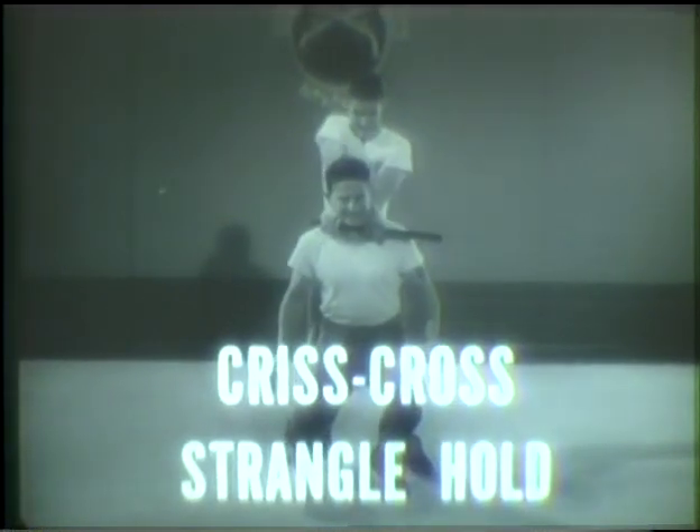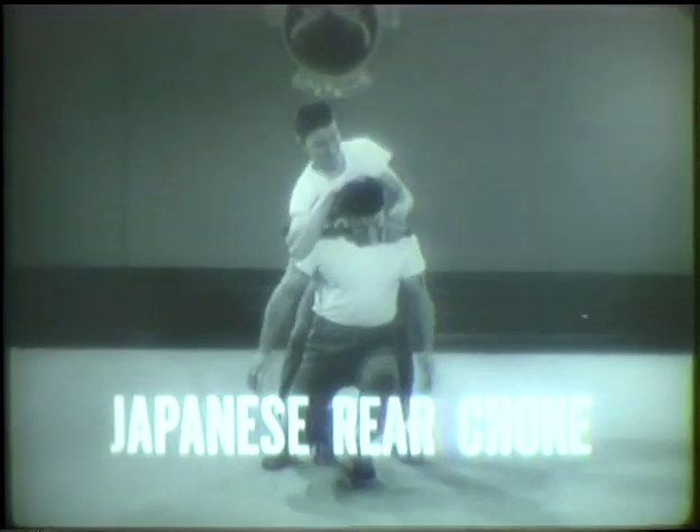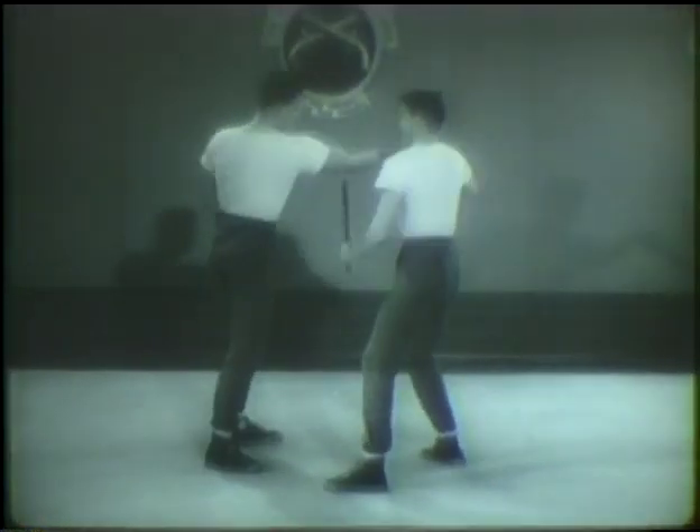The criss-cross stranglehold, the Japanese rear choke, the riot club come-along.